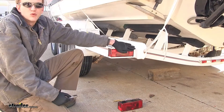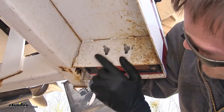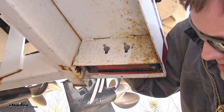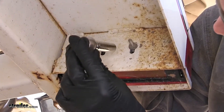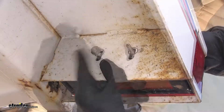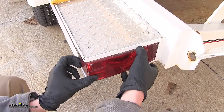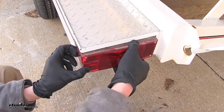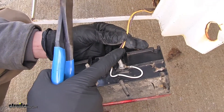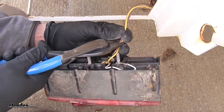To begin our install, we first need to remove our old damaged light. On the back side of our lamp assembly, where it attaches to our trailer, we'll find our two mounting studs and our seven-sixteenths nuts which secure it in place. We'll remove the old nuts. With the nuts removed, we can grab the light assembly and pull it away from our trailer.